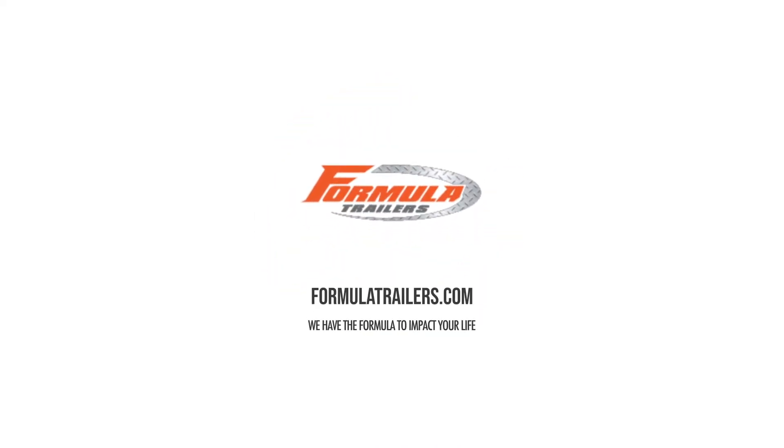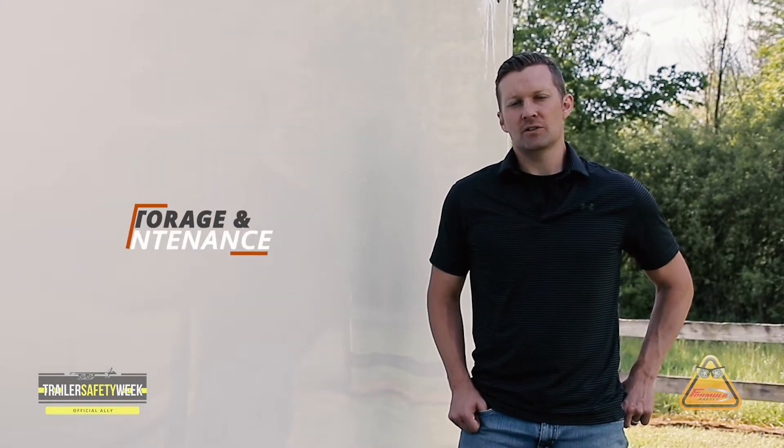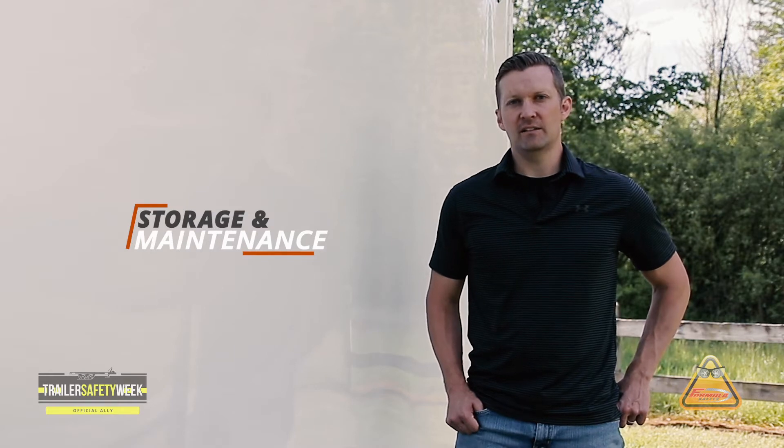My name is Matt Yankovich. I'm the Director of Engineering. As a part of NATM's Trailer Safety Week, we're going to run through storing your trailer and trailer maintenance in this video.